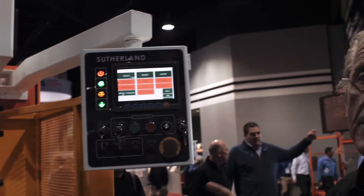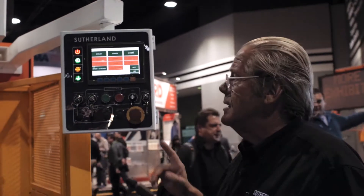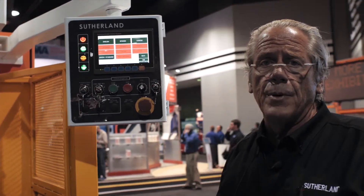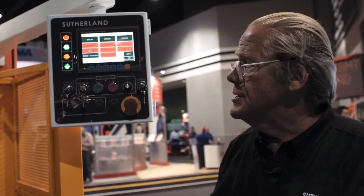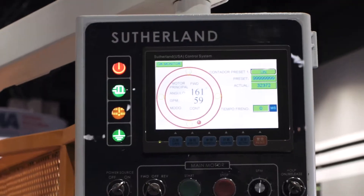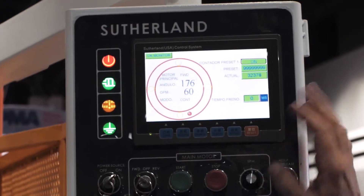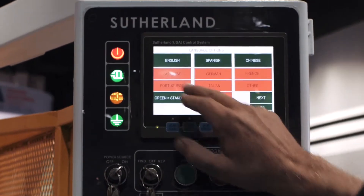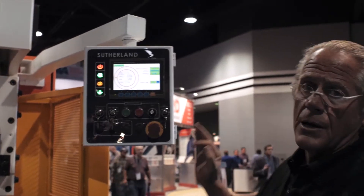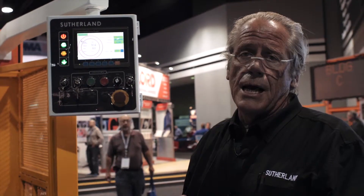One of the other cool features unique to iPress is that the control is multilingual, and to date the iPress is the only multilingual control on the market — it's been a huge success for us. When you go to Spanish, all the control screens are now in Spanish, and it's as simple as switching from English to Spanish. Other languages available are Japanese, German, French, Italian, and Portuguese for the Brazil market.